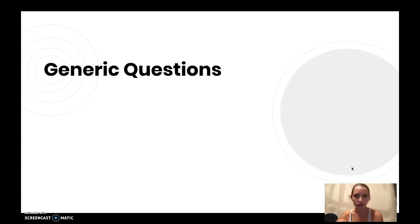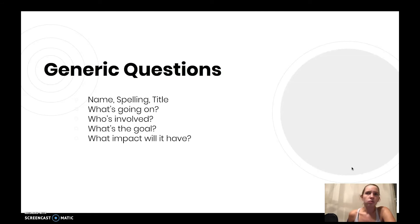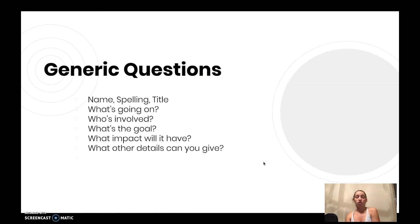Here is my list of generic questions to consider using: Name, spelling, and title — remember, very important. What's going on? — great to ask at the beginning even if you already know, because getting them to summarize it is a great way to start your package. Who's involved? What's the goal? What are you guys trying to accomplish? What are you hoping will come out of this? What impact will it have? For example, if you win this trophy, what are the consequences — will the team move on to the next round? It's always good to know what will happen next. What other details can you give? — great for times, places, donations, and all the other stuff.